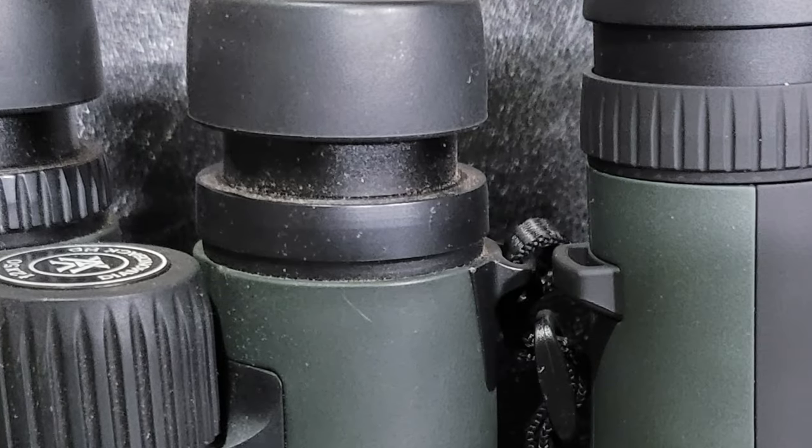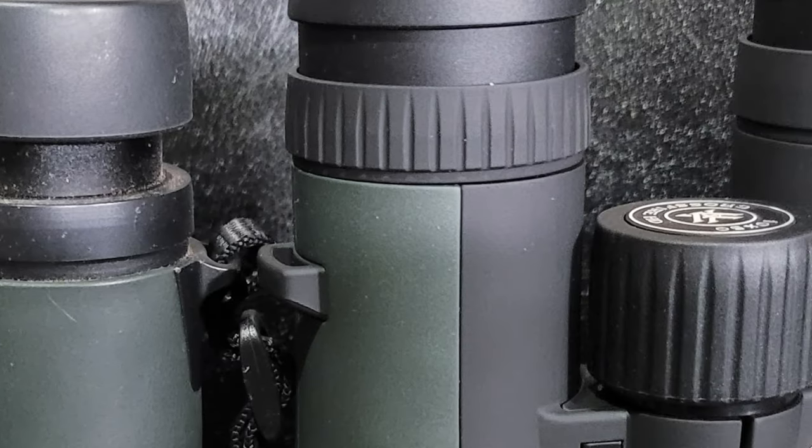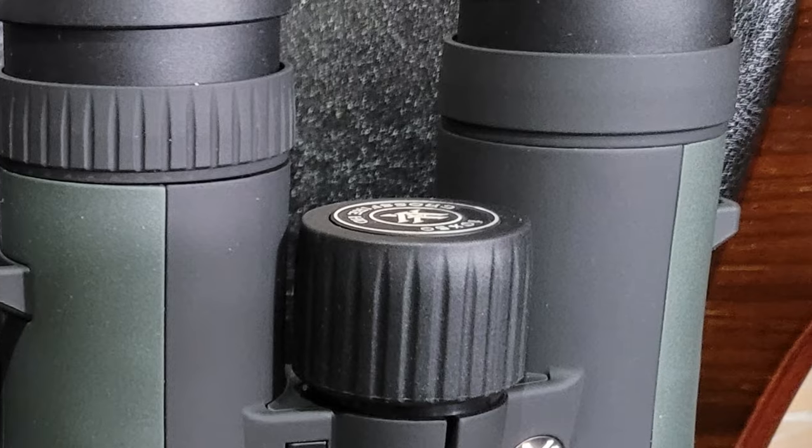Another thing to note is that the Diamondbacks run a little bit lighter in weight. When I put these on the scale I'm getting about 7.9 to 8.1 ounces for the Diamondbacks, and for the Crossfire I'm getting about 9 or 10 ounces. So they run heavier and they're more bulky.